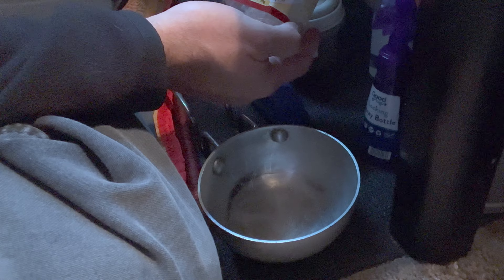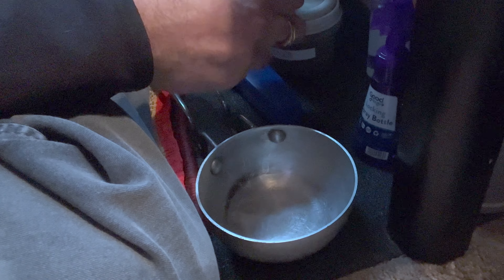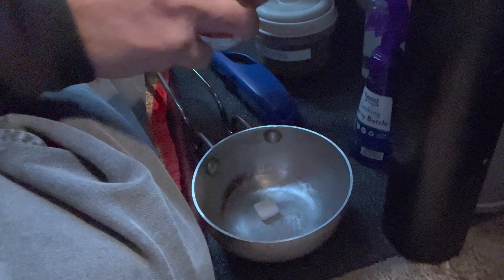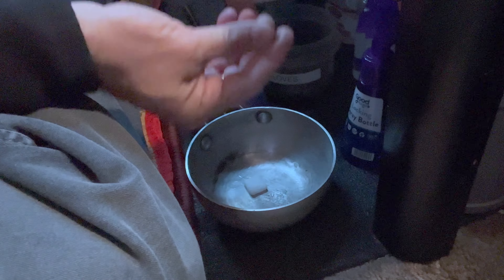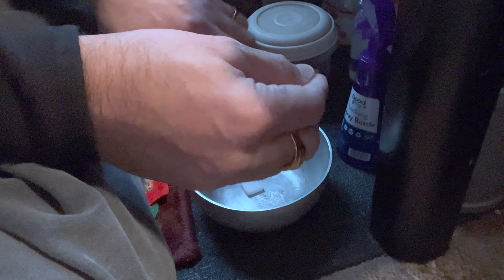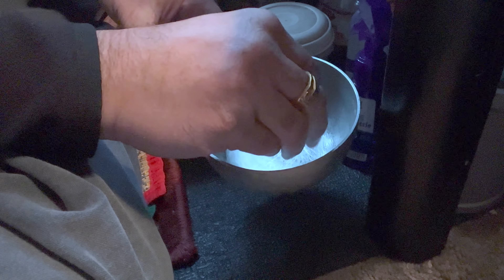What you do is take one of these smokeless camphor tablets — I'll put a link in the description — put one of these in a small bowl which is flame resistant so that you can light it up. Then you take two cloves, or 'long' as they're called in Hindi, and put them right on top of the camphor tablet.